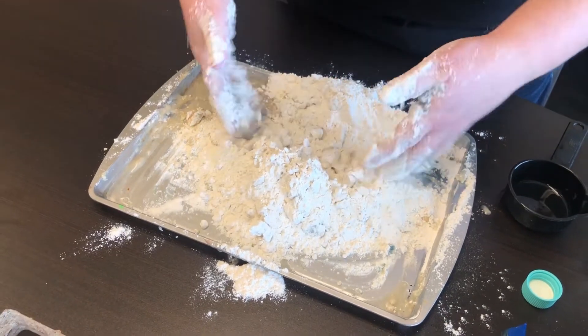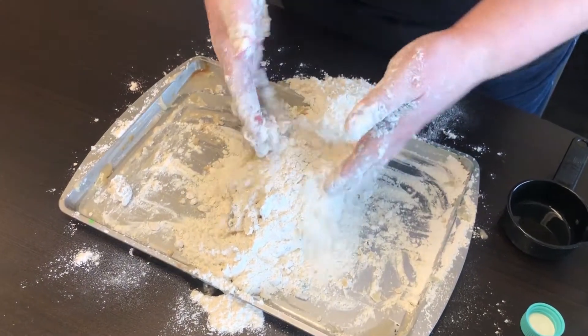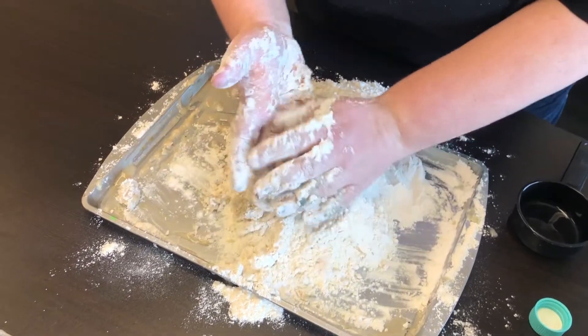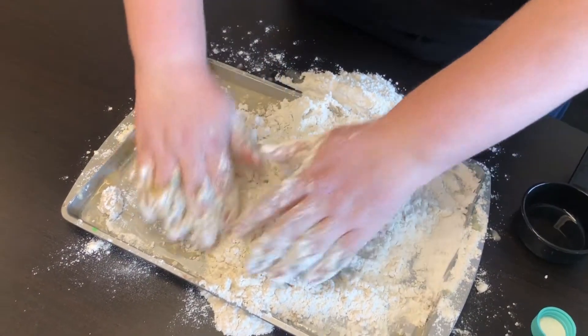You'll know when it's 100% mixed when it starts to clump and not just fall back apart. This stuff is really fun — it is completely moldable. You can use cups, or if you have sand toys, you can use those to make different things with it, or just sit and play with it.